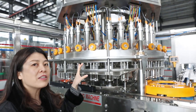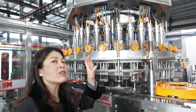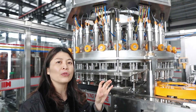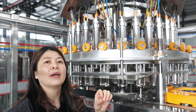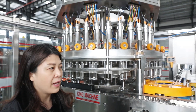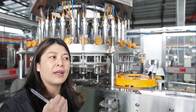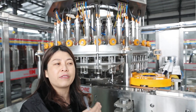A key advantage of this machine is that during production, without stopping the machine, you can easily program, set up, or change settings via the touch screen. Let's now follow me to the backside of this filling machine.